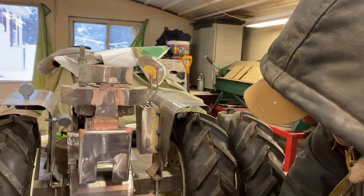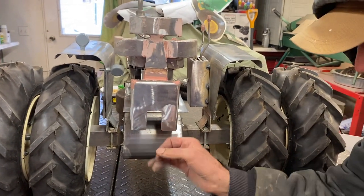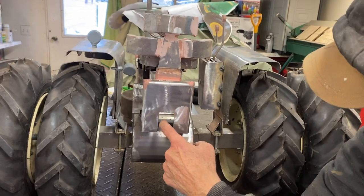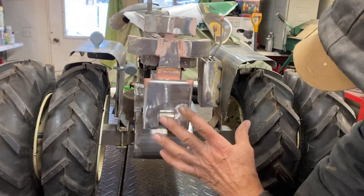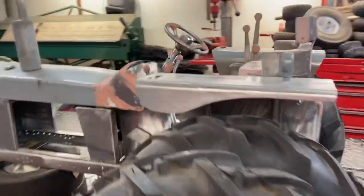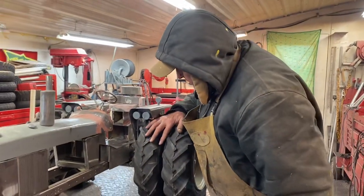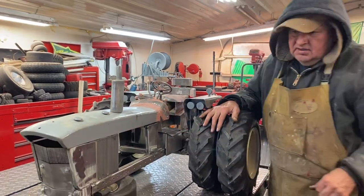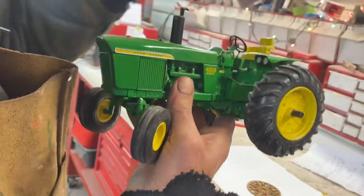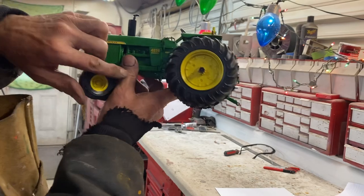It'll get a gearbox down here for the PTO, and some pieces that go up in here, and your hydraulic outlets right here — two on each side — and then your third link hooks up in here. I'm still figuring that out. The floor and the battery box still need to be boxed in at the front. You can see on the toy how the floorboard curves up for your feet, and the battery box cover is right down there — all boxed in here.